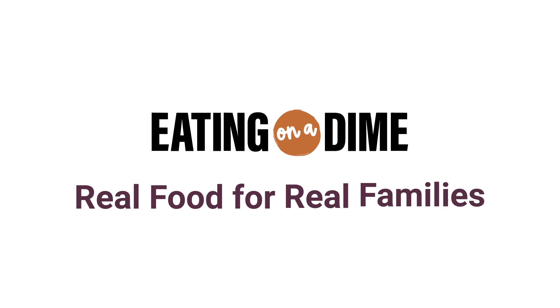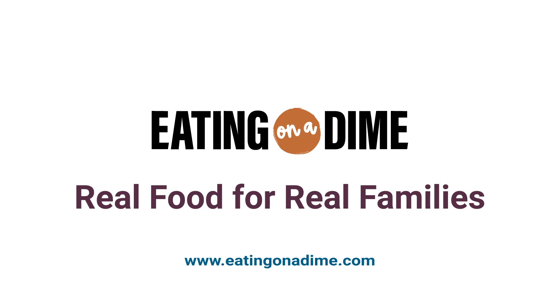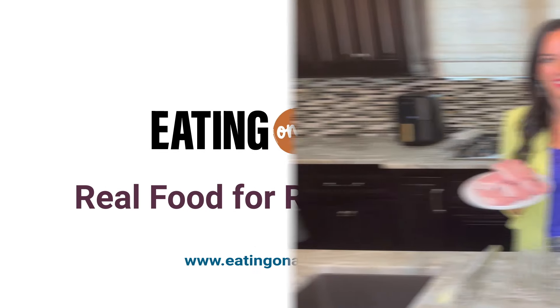Hey friends! It's Keri here with eatingonadime.com and today I have a four ingredient crock pot recipe for you. It's easy pork chops in the crock pot.